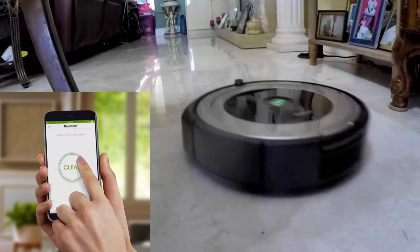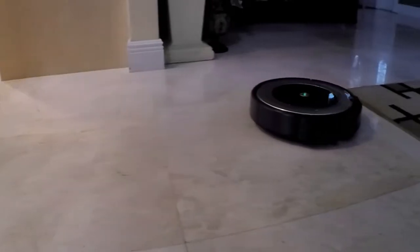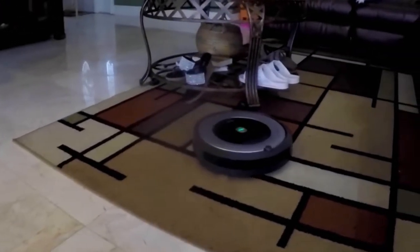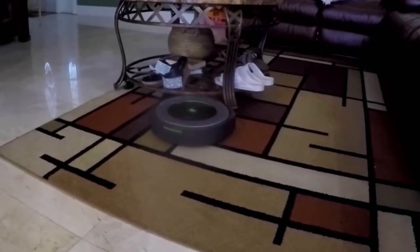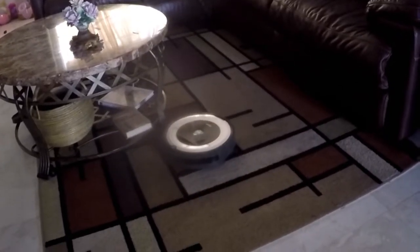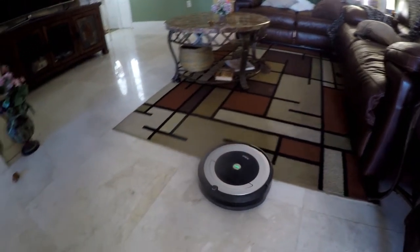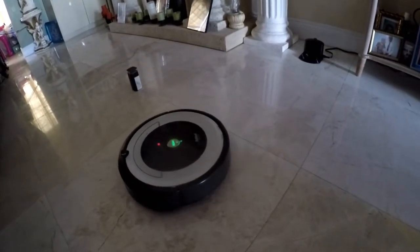It transitions from hard floor to carpet very easily, but it does sound like it's straining on carpet and must wear the battery a lot faster as well. Luckily we don't have much carpet. We have used the virtual wall tower to keep it out of areas not heavily trafficked, and it works well.